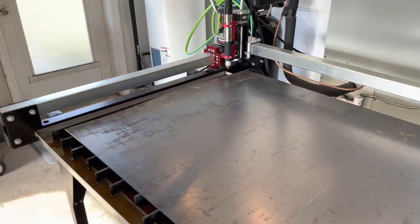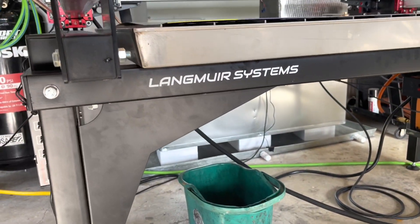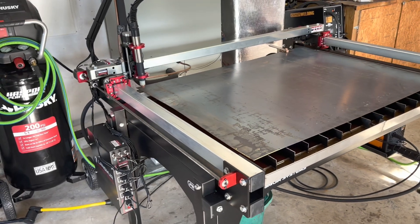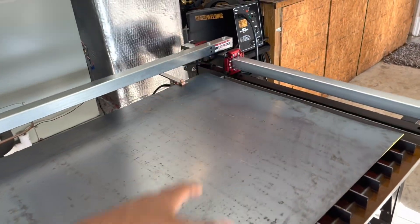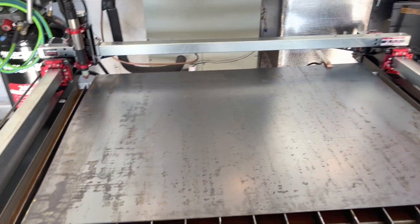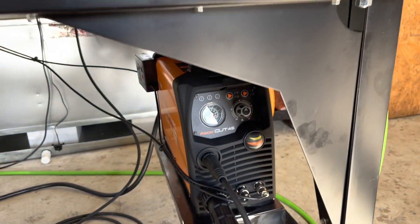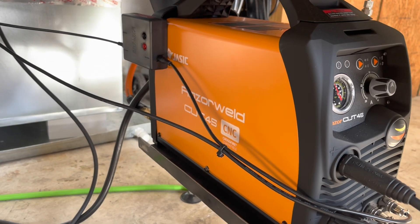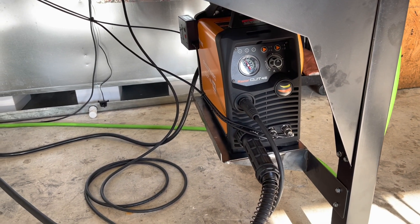So this is a Langmire Systems Crossfire Pro CNC plasma cutter. It's a four foot by three foot plasma cutter, and I got the Razorweld Cut 45 amp plasma cutter that's paired up with the company.